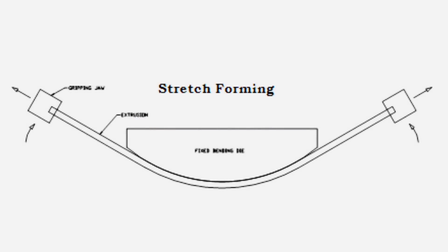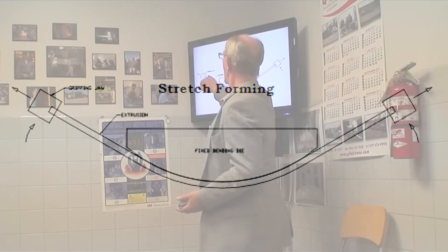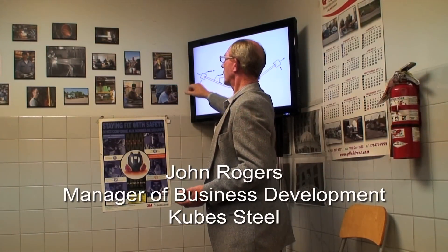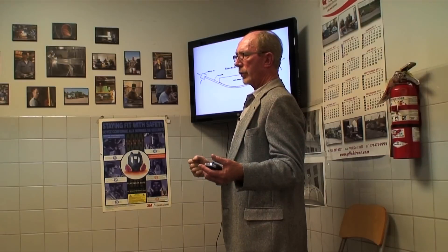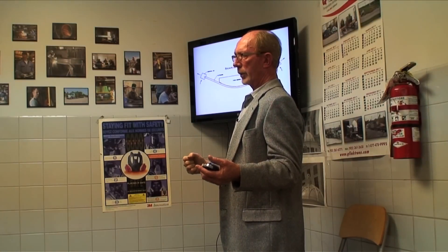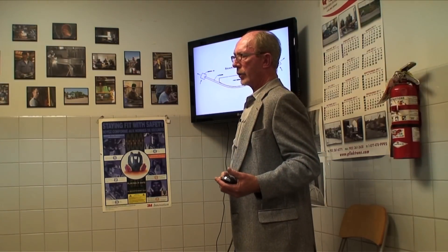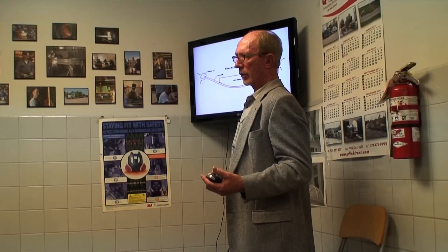Stretch forming is the only kind of forming where compression is not an issue. In stretch forming, you have a section and you pull on both ends, pulling it into its elastic state past the aluminum tensile limit, then wrap it around the die. In doing so, it never compresses — it only elongates.